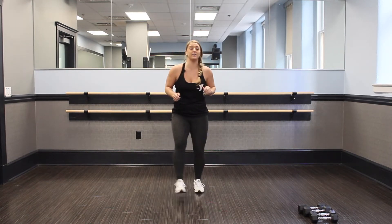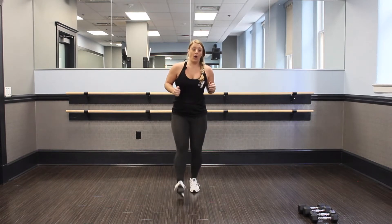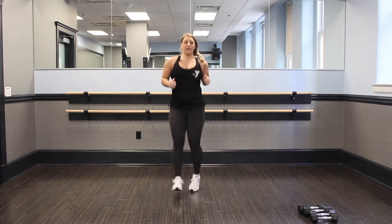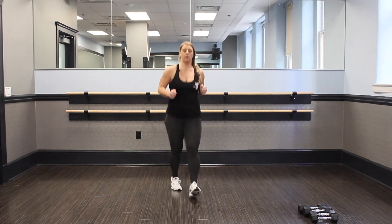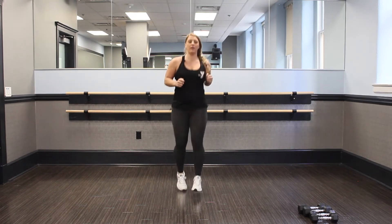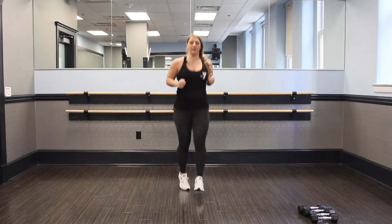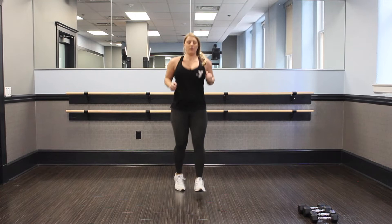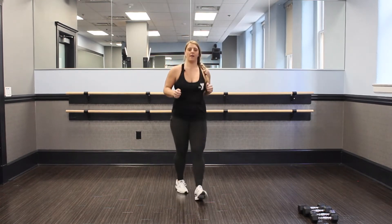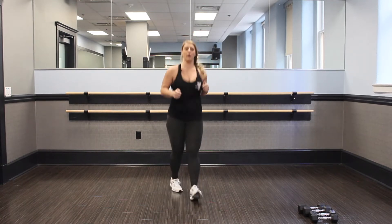Nice job, guys. Into our heel taps. Like I said, this is more of a beginner or advanced. Come on, you can do it. Push through. Stay here. We got 10 seconds.